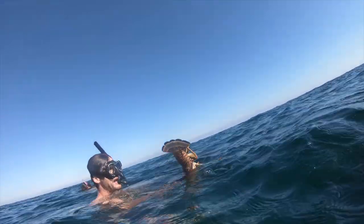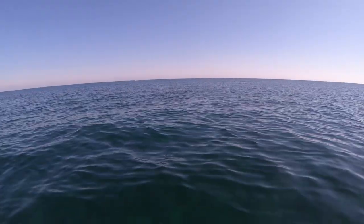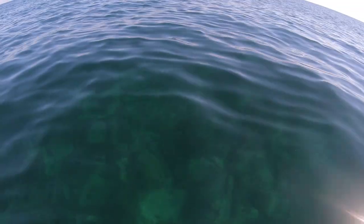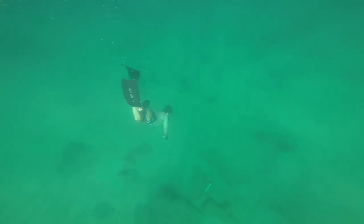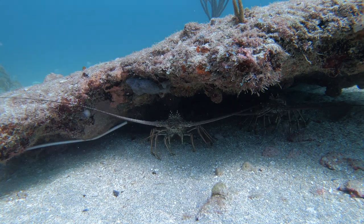Nice job dude, another big one! I use a weight belt when I dive now. I like to spend time on the bottom with little effort to stay down. This helps me try and situate the lobsters in better positions for the other divers.